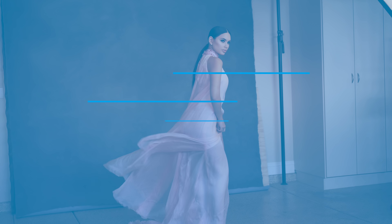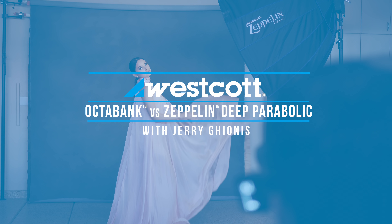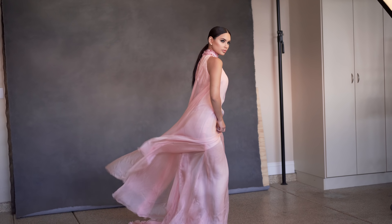In this video, we're going to do a comparison between a large octobank and a deep parabolic. We're first going to use a five-foot octobank and show you how beautiful a big, broad, soft light can actually be when we're shooting fashion.